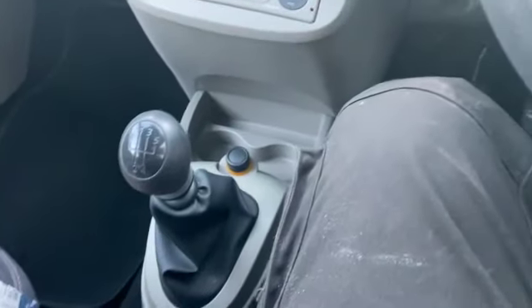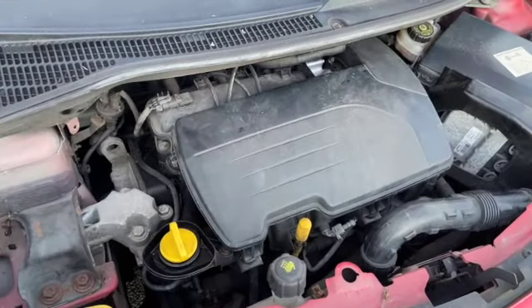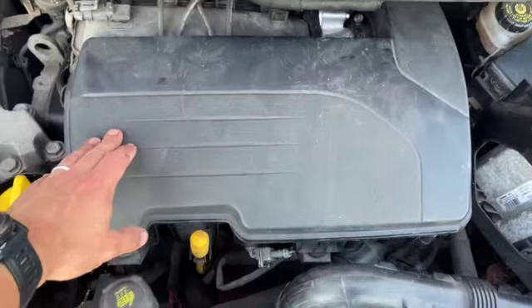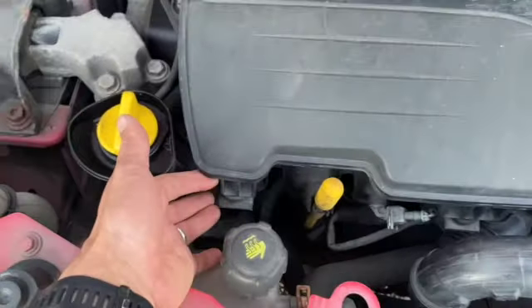I'll just show you under the bonnet where it's located. They're a fairly straightforward job to do as well. If you want to check yours, just come under the bonnet — you can see we've got the air box here, it's just pushed on rubber hoses there.